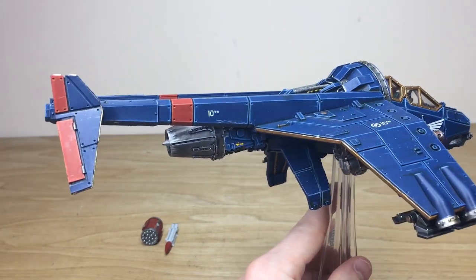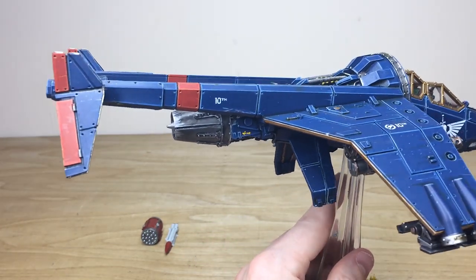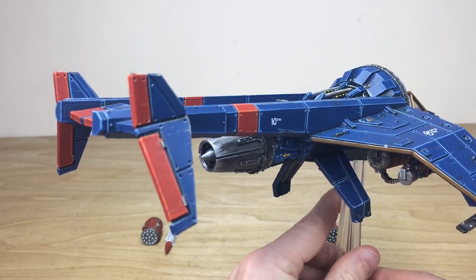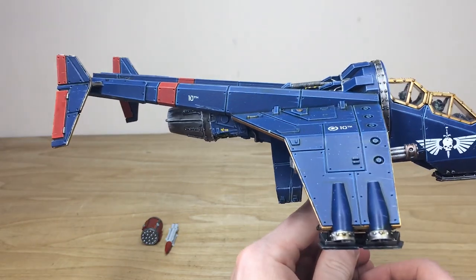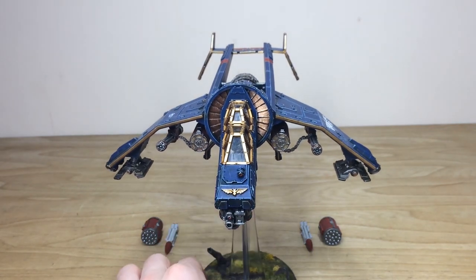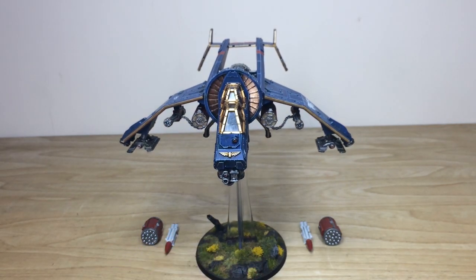Moving around the back you can see the red markings on the blue fuselage and the fins, also on the elevators, just to add another color to the palette and give it a much more royal look. That's this awesome Vulture Gunship for our client — I do hope you guys like it.